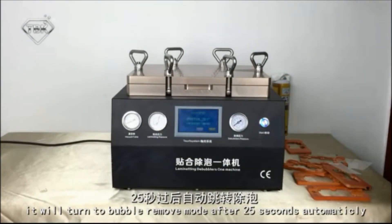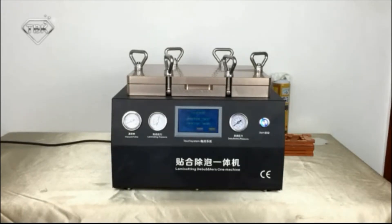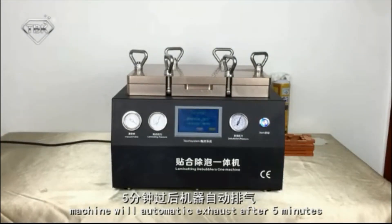Now just wait 25 seconds. The machine will start bubble removal. After 5 minutes it will automatically exhaust. Then wait another 5 minutes.